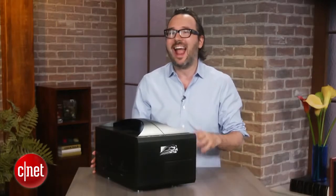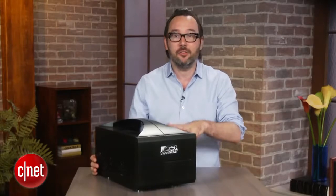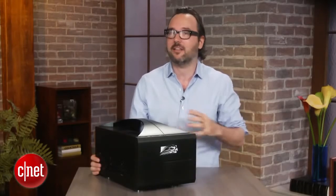Our particular build with the fourth-generation Core i7 quad-core processor, the NVIDIA GeForce 780 graphics card, and get this — two 960-gig solid-state hard drives — all adds up to be very expensive, I think about $3,400. Obviously, those solid-state hard drives really add a lot to the cost there.